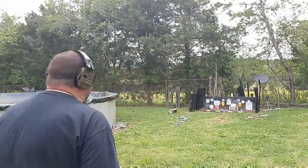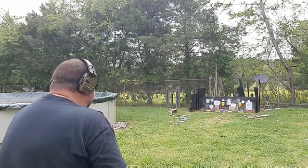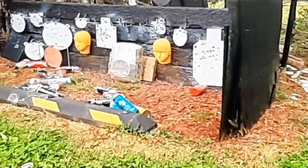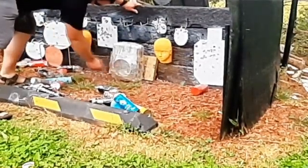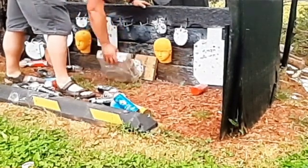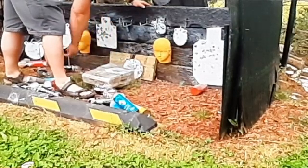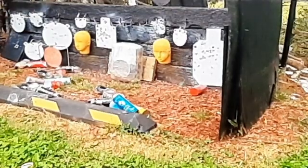CCI Mini-Mags, copper plated hollow point, 36 grainer, out of the Glock 44. Let's hope we get a good hit on it and see what we've got. Okay folks, we did get a good hit — right here. Let's see if it went through. The CCI Mini-Mag did not make it through. Their 9mm didn't go through either. So it will stop 9mm and CCI Mini-Mags. Folks, in my opinion, that is awesome. I've done good.